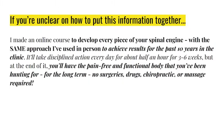At the end you'll have the pain-free and functional body you've been hunting for long-term - no surgeries, no drugs, no chiropractic, no massage required. If that sounds good, put a comment below and when I send you a message respond to it. I'll give you a link to check out more, and if you want to talk about what it all looks like you can book a call. There's no reason in today's world that you should be struggling with pain or getting surgery 95% of the time.